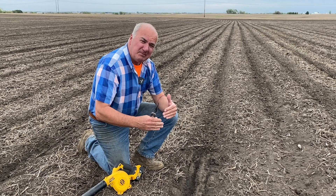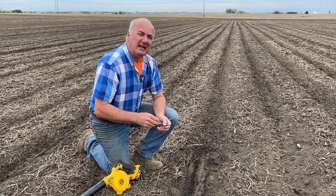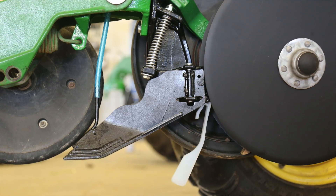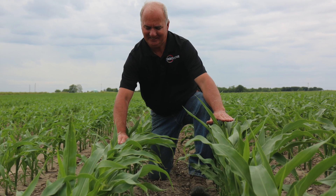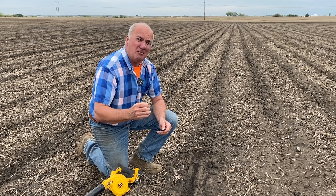As we talk about perfect placement of seed, how about starter? We're talking about getting that corn off to an early start. With the new Wave system, which is a closing and starter placement system, we're looking at getting a quick reaction to starter. We know starter can advance corn by as much as five to seven days in maturity, and probably get a point to a point and a half less moisture at harvest.